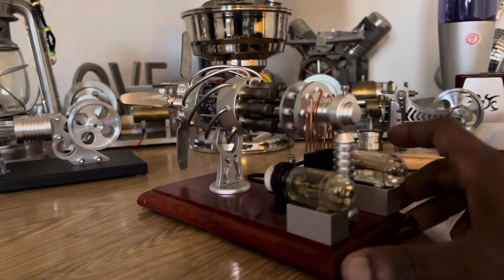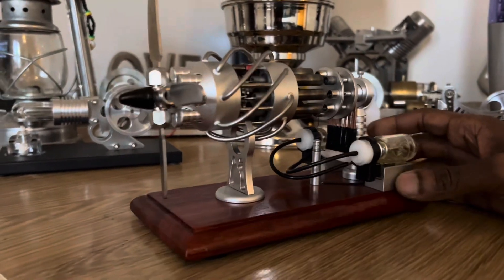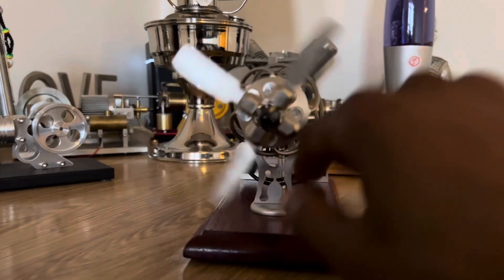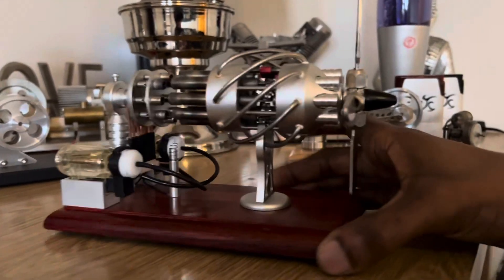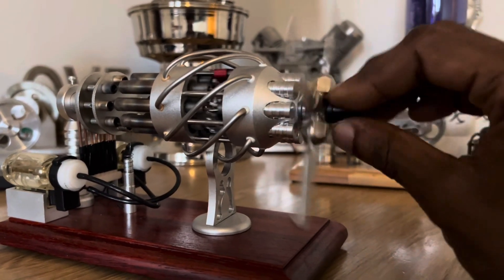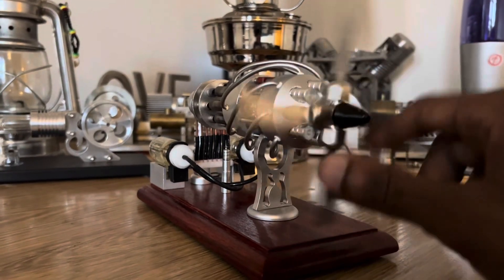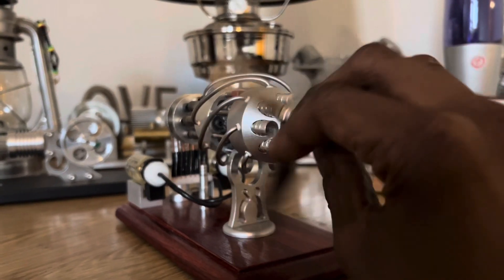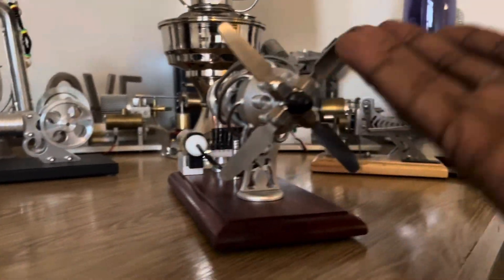Hello again. I thought I would quickly do a cover video regarding this Stirling engine machine. It's been sitting in the background for so long and it's in working order, so I thought I might as well just quickly talk about it and then show you a video of its demonstration. I've already pre-recorded a video of it running, so I'll use that to demonstrate it.